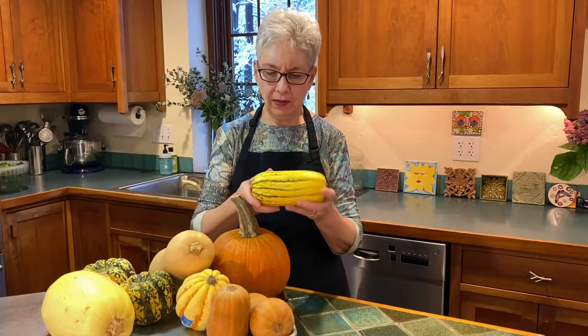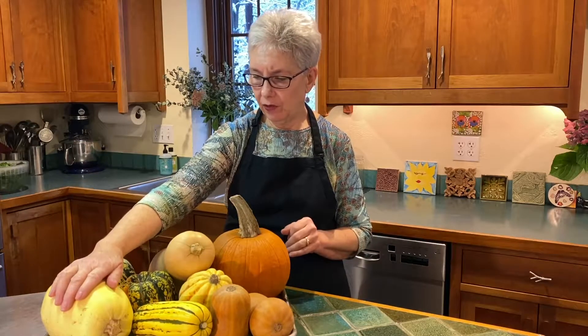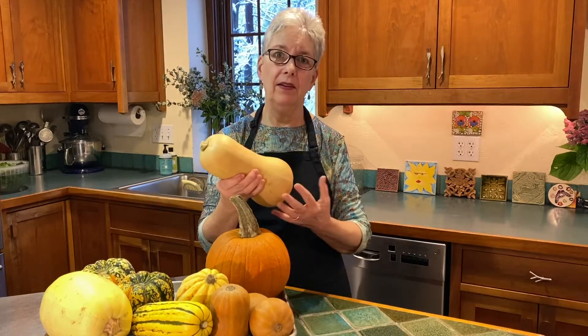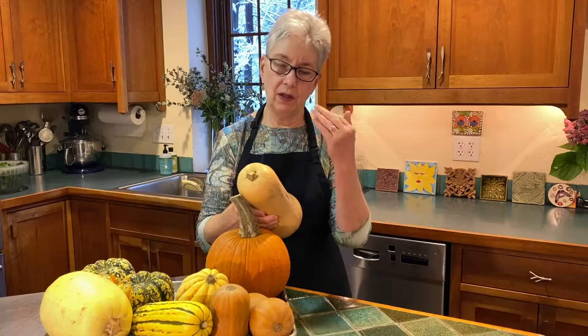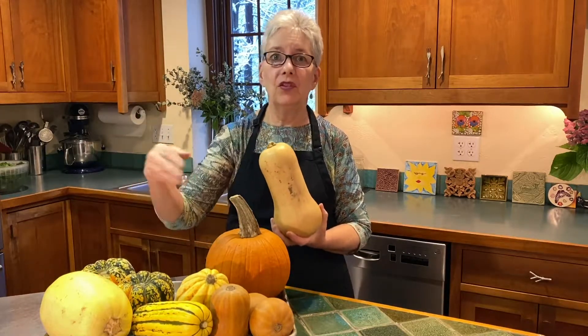This is a delicata squash — these don't last quite as long, and the skin is edible. They're wonderful pan-seared or roasted. Another squash you'll want to use sooner is the spaghetti squash. The butternut is the one that's going to last the longest. If you are shopping for squash, try to pick one with as unblemished skin as possible, because a ding in the flesh will let bacteria in and it's going to start to break down. And if you've got a bunch of squashes stored in the same spot, they're going to start to sequentially go bad.